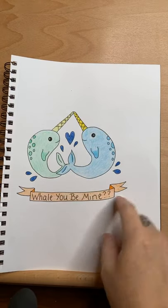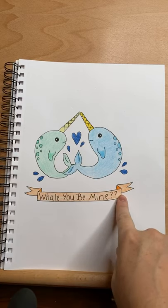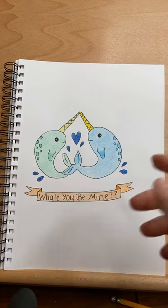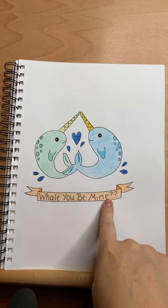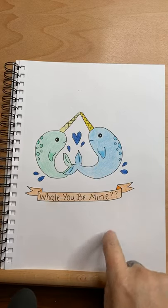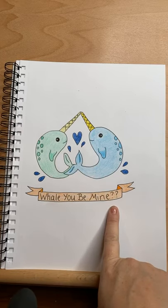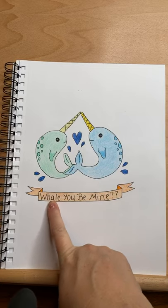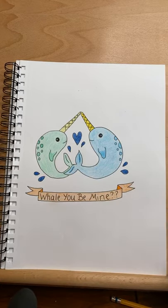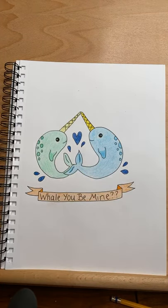And then I put a heart in the little water splashes. As far as on here, we haven't drawn a banner yet — this is my first time teaching you guys how to draw this banner. You can write anything you want. I really like puns and playing off of words, so I said 'whale, you be mine.' You could do 'I whaley love you.' You can just come up with a funny way to incorporate the word whale. Or you can write anything you want, or leave the banner off entirely.